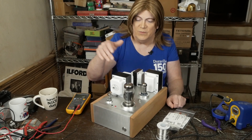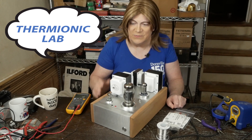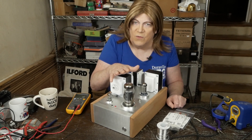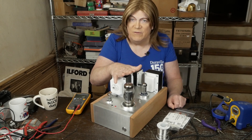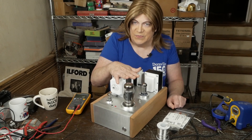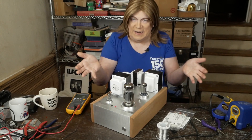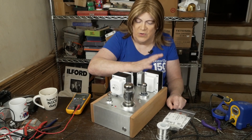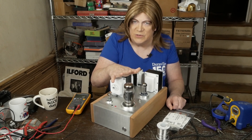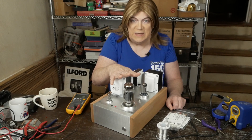Did get an email back from Thermionic Labs — I'll put the link below. They said they're already getting inquiries for the transformers, and I gave them a list so that you can buy all the iron for this project from them. They're going to be getting set up to have basically an iron kit that's going to have the power transformer, the external choke, the internal choke, and of course their output transformer. So far I'm impressed with the performance that I'm seeing out of these.